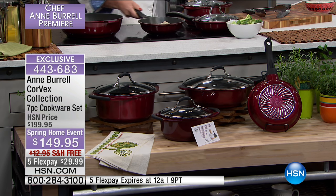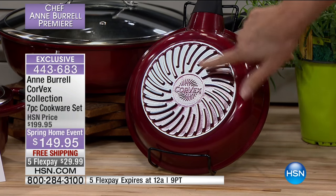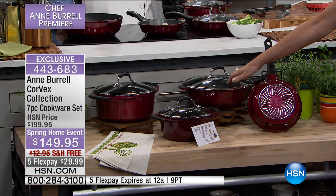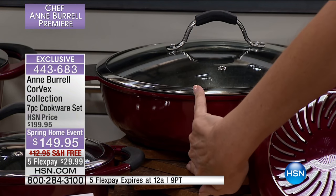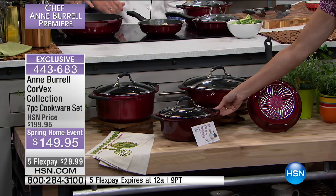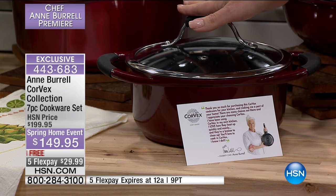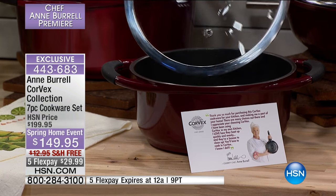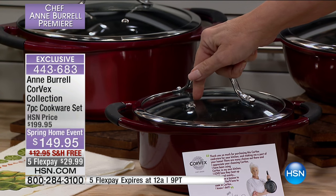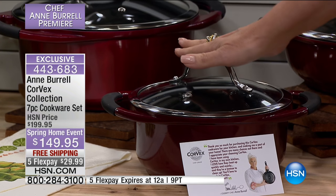This is called Corvex and this is the collection of seven pieces. Starting with the eight inch pan — you can see the magic that makes it heat up so quickly. Then there's the 11 inch fry pan — look at the depth of that. It comes with a lid, and the comfort grip handles with silicone feel so good. Next is the 2.75 quart stock pot with grip on the lid and a steam vent. On the inside you have Whitford Quantanium — not just any nonstick, but one that lets you use your metal utensils all you want.